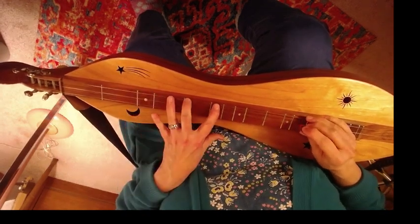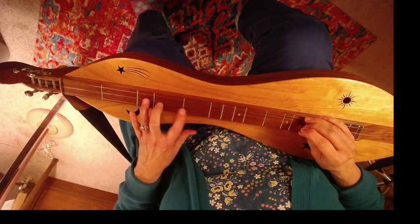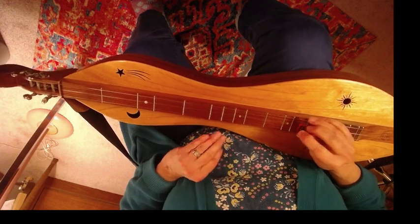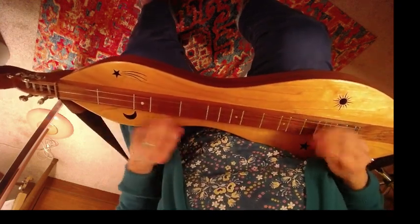We're going to go up four frets, over to the melody string at the third fret, and up four frets to six and back down in a particular picking pattern. So here we go.